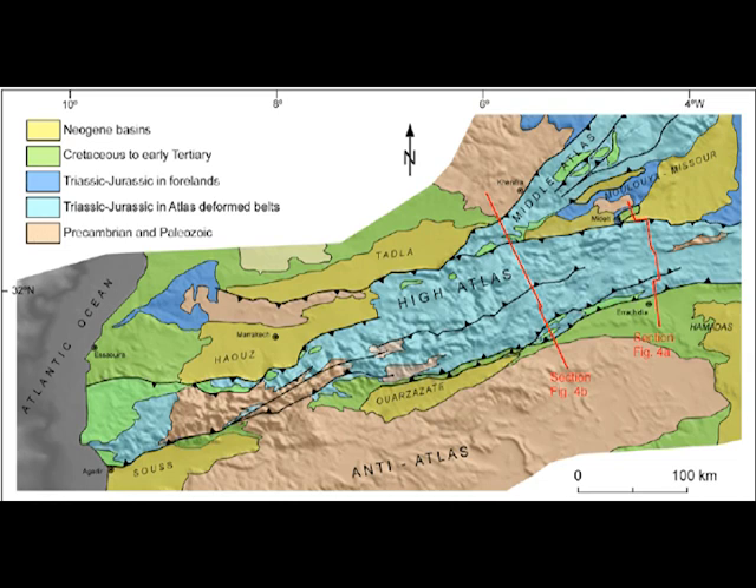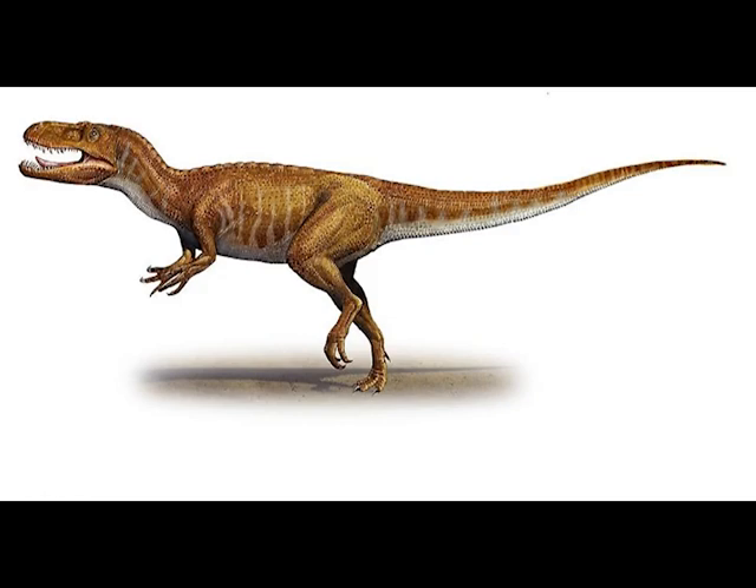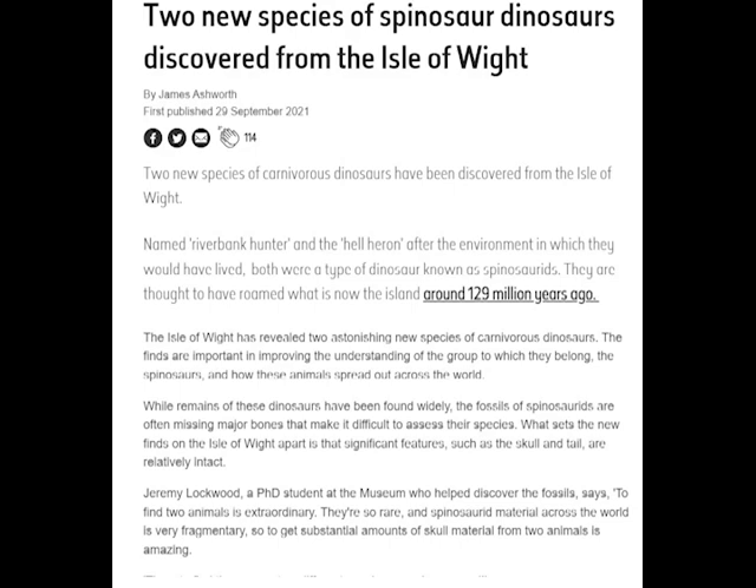Assuming the formation is 100% correct and verified, can I just look at the species there? Well, at the Tioraran formation the only large theropod described is the Megalosaurid Afrovenator. So you could say it must be that — but unfortunately there's always the possibility, indeed very likely, that there are other theropods found there that haven't been described yet. New species are discovered all the time — in 2021, two new Baryonychini species were described from the Isle of Wight: Ceratosuchops and Riparovenator. So Afrovenator is likely, but by no means a certainty, and the tooth should correctly be labelled as an unknown or unidentified theropod.